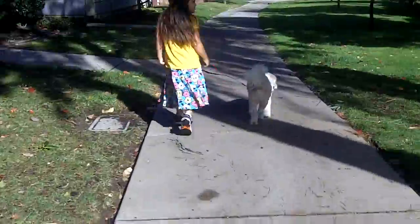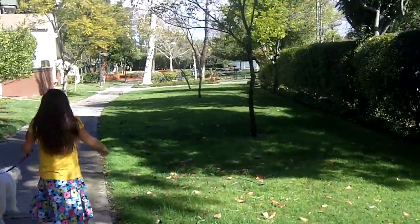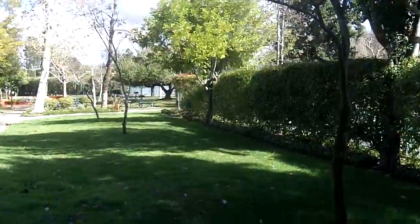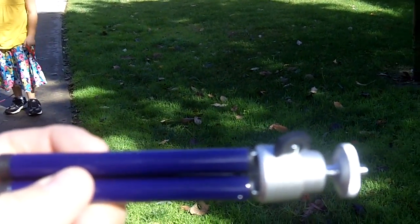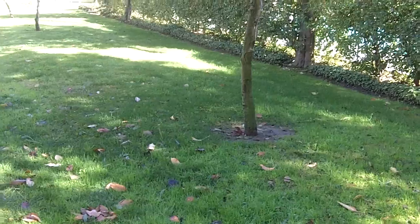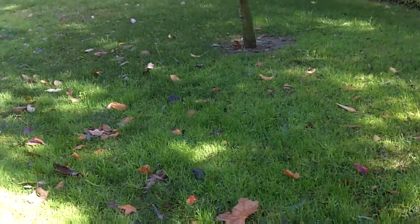This is handheld without any type of stabilization. What I'm going to be using today for my stabilization is a $1 mini tripod — this tabletop — and I'm also going to be using this Targus monopod that I got from Radio Shack. Ten bucks.